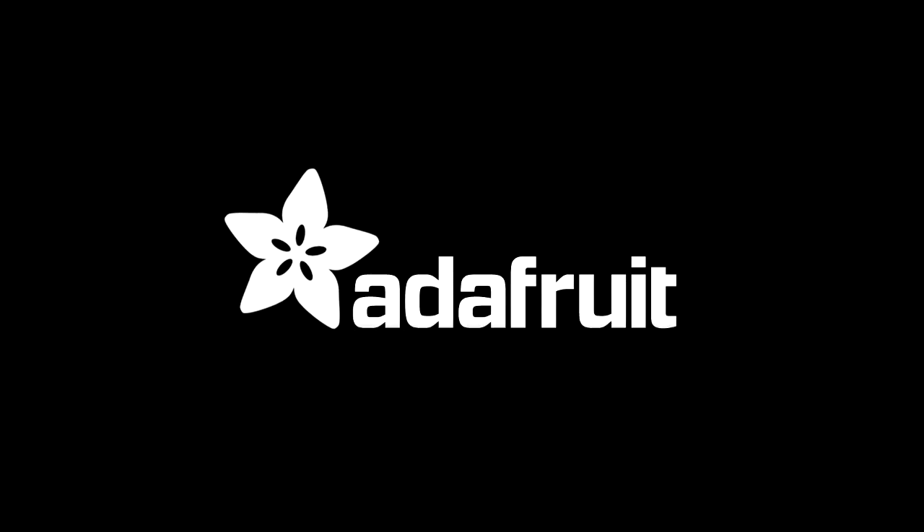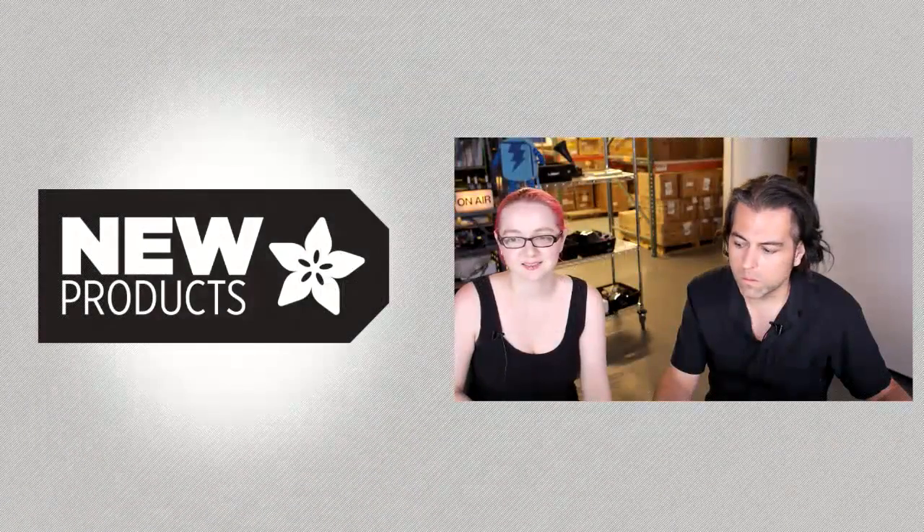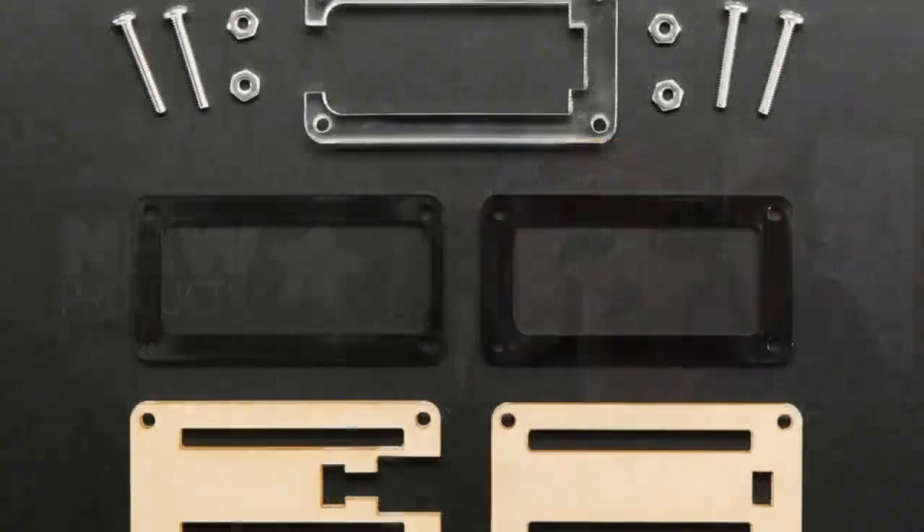Lydia, it is time for new products. Do this thing. It's new product time. All right, you ready to do this? Yeah, go, go, go, go, go.